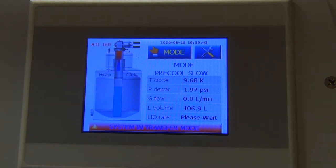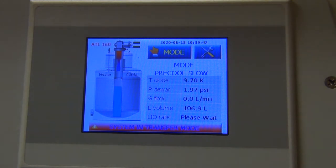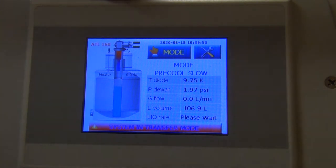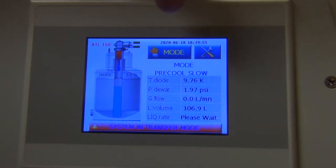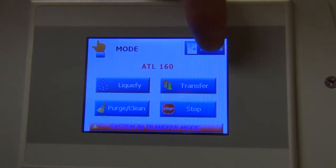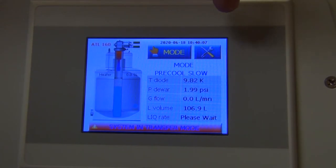This is the ATL 160, the liquefier. I'm going to bring you through the different menu options and show you how to go into transfer mode. The mode button at the top is a touch screen. As you can see, there's liquefy, purge clean, transfer, stop, or back to status. If you hit status, you just go right back to that previous screen.